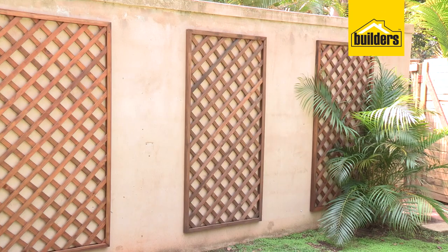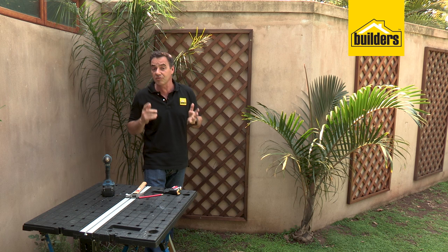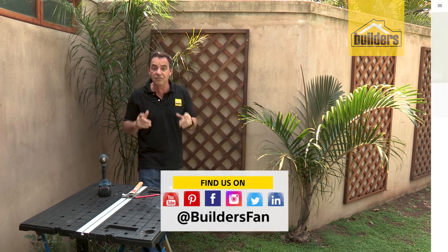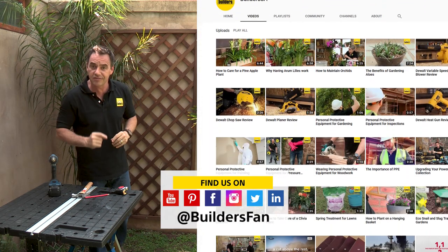Remember, everything you need is available at your local Builders outlet. If you enjoyed this clip, like it and share it. You can also subscribe to the Builders YouTube channel — there's a range of product reviews, how-tos, and DIYs just like this for you to be inspired to get to Builders and get it done.